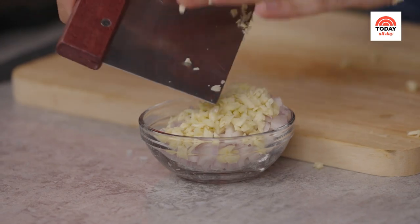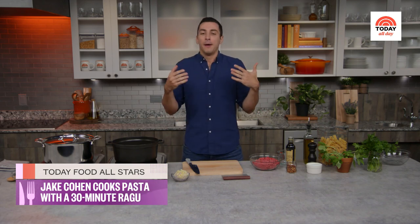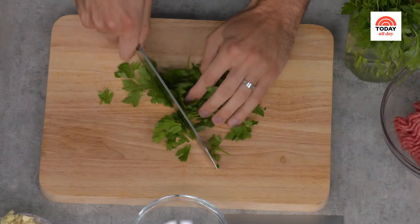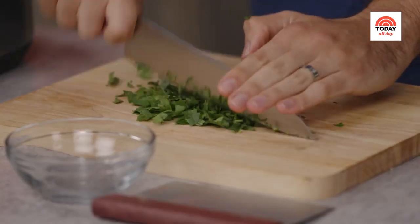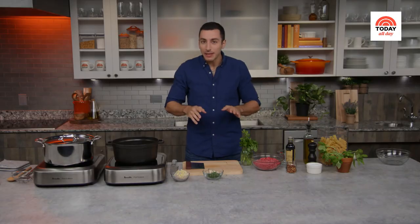It might seem like we're getting a little ahead of ourselves, but I'm going to chop up some parsley — that won't go in until the very end. It's the last thing we've got to chop. What I love about this recipe is you just need a little bit of aromatics and some herbs to garnish — that's all you need on the cutting board. Clean up a bit, get everything together, and start cooking the sauce.